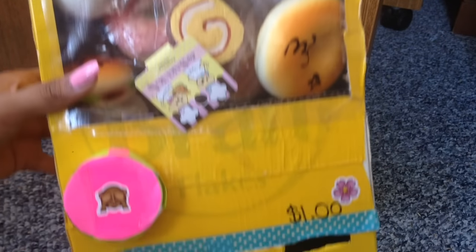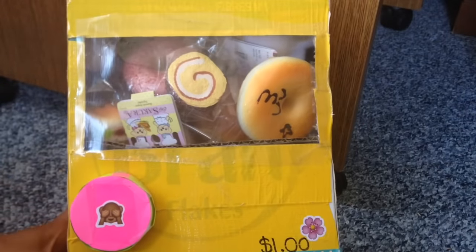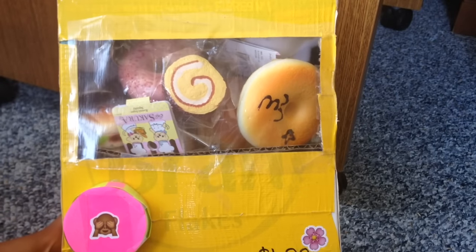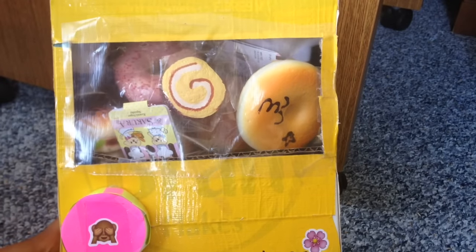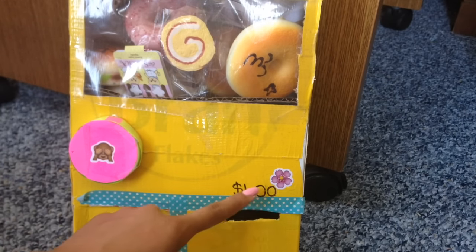So today I'll just be showing you guys the squishy vending machine close up. Here is my squishy vending machine at a closer look. I know this may not look like the most appealing squishy vending machine out there, but I did try. I'll just be showing you guys how to use this at a closer look.